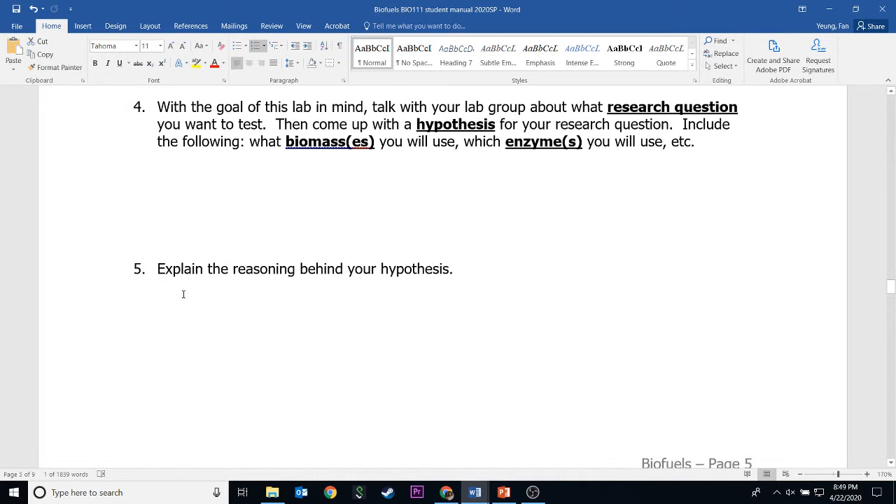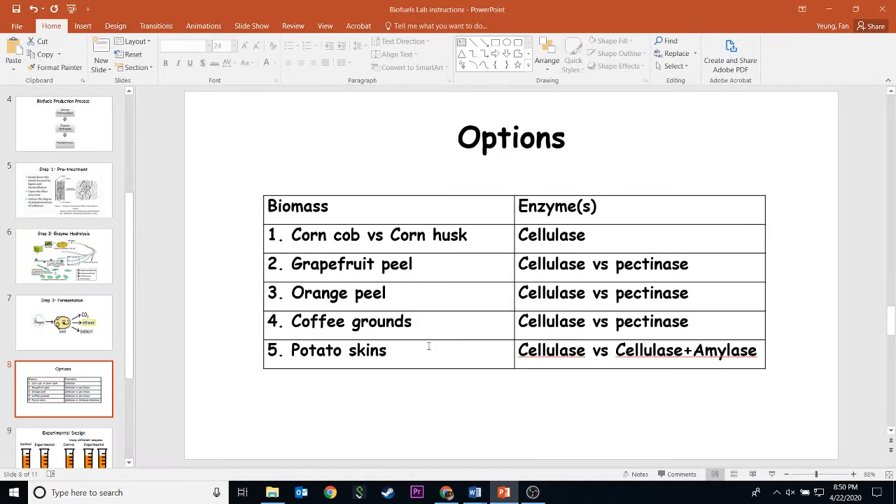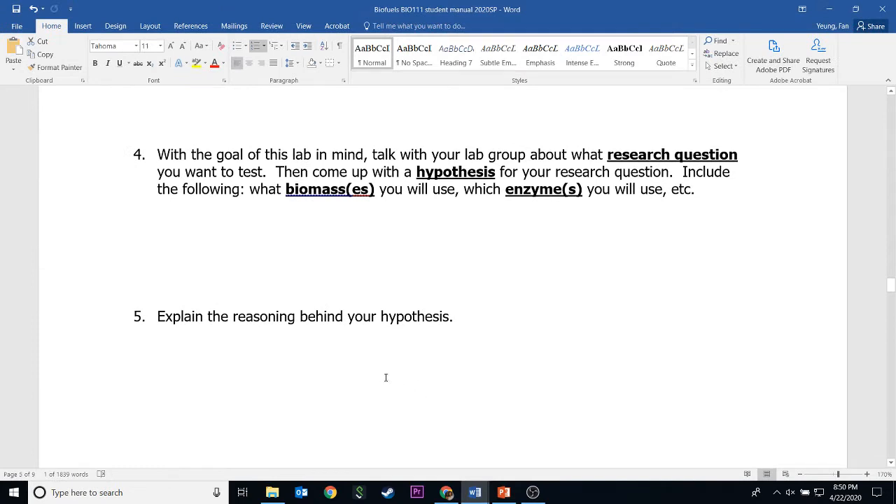For number five, you need to explain why you think your chosen enzyme will outperform the other. For me, I would explain why I think cellulase will make more alcohol than pectinase. This is based on the research you've done for number three and your choice of option. For example, I can say: I think cellulase will give me more alcohol because coffee grounds are mostly cellulose and don't have much pectin. It doesn't have to be too complicated, but it has to be backed up by facts.